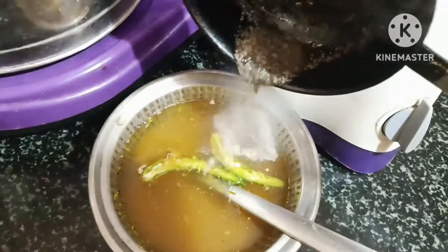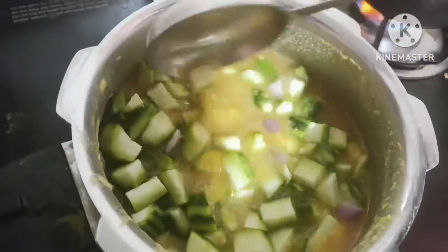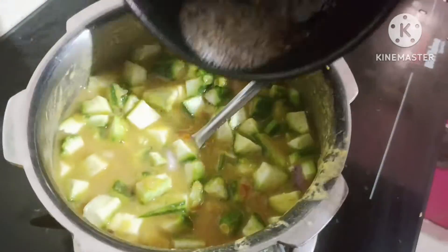Add the texture. Add it in. This side is the yolk of the egg and the spring of the egg.